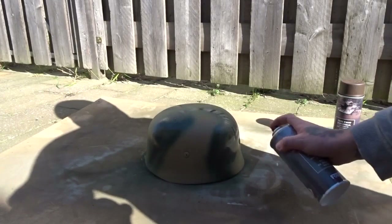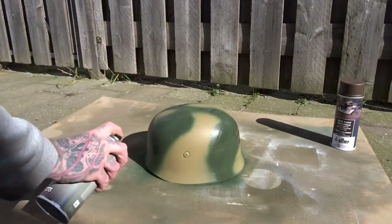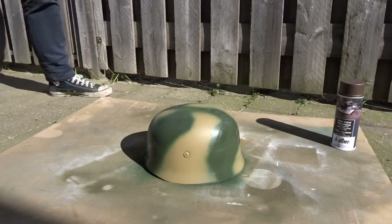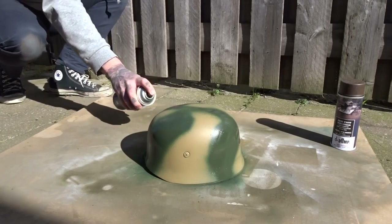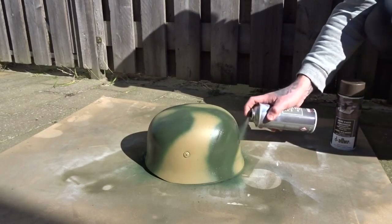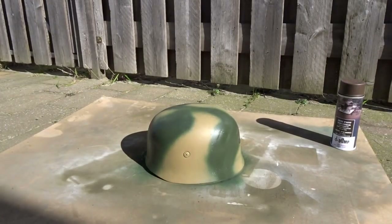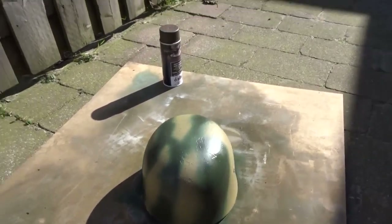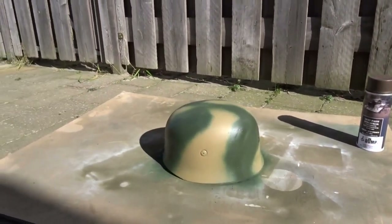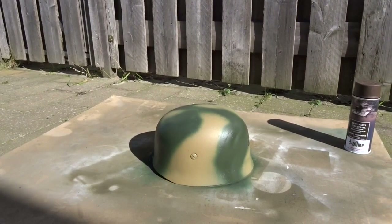This is getting quite good — let's make this a bit nicer. That's the green already. It ain't much yet, but as soon as the brown comes on it, it will definitely come together. You can't see it well because of the sun, but I will show you the end result anyway at the end of the video. So now I'm gonna let this dry for a little bit and then I will apply the last layer of mud brown.